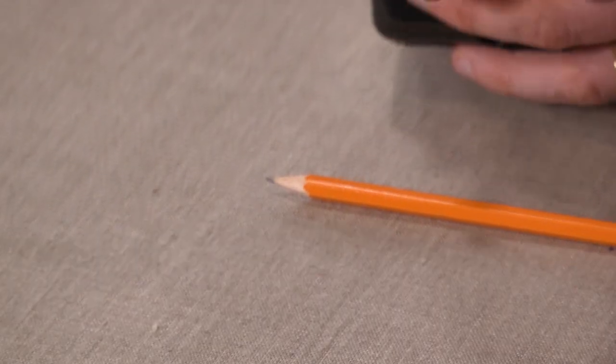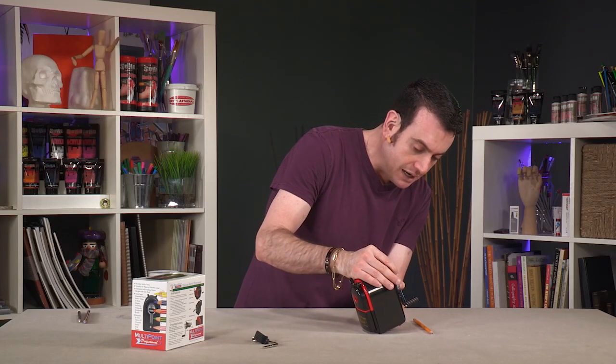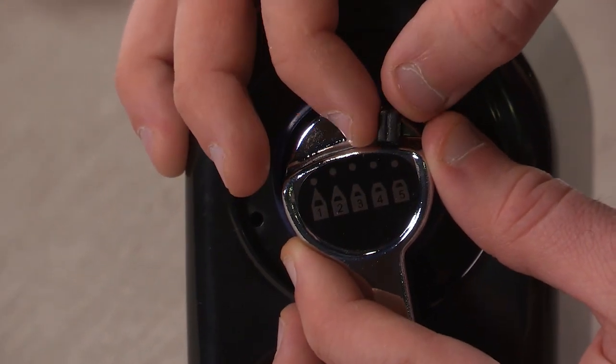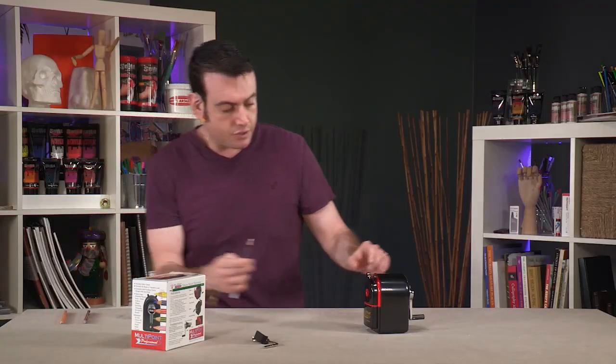You'll also see that it went to a very nice sharp point. On the handle, you have an option for what type of point you want — just how sharp. Some people might want more of a stubby point. I'll move on to a colored pencil and show you.